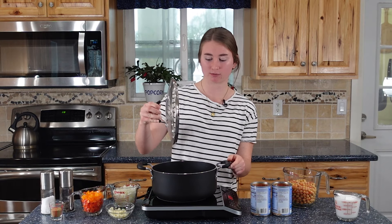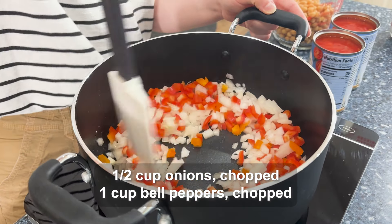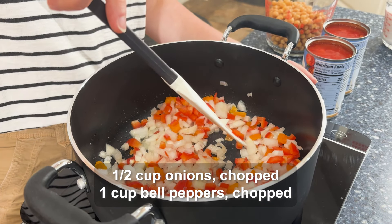We're going to start by just heating up some olive oil and we're going to fry some onions and the peppers, and we'll let those fry for 5 minutes. Now that our peppers and our onions are good and cooking, we're going to add the rest of our ingredients.